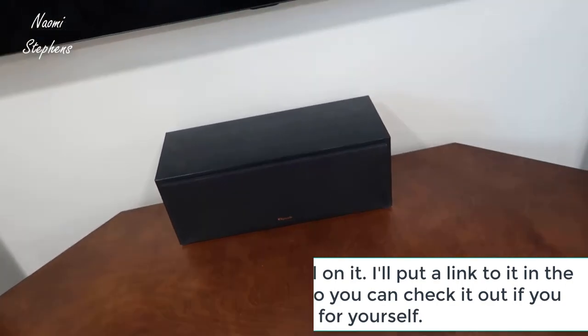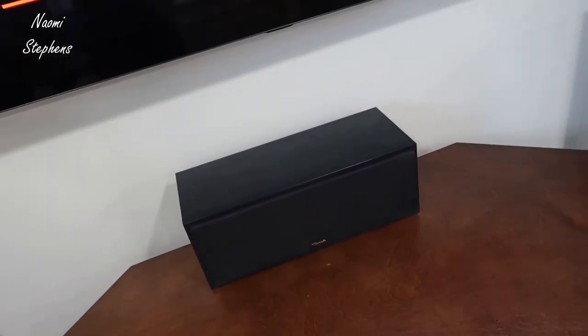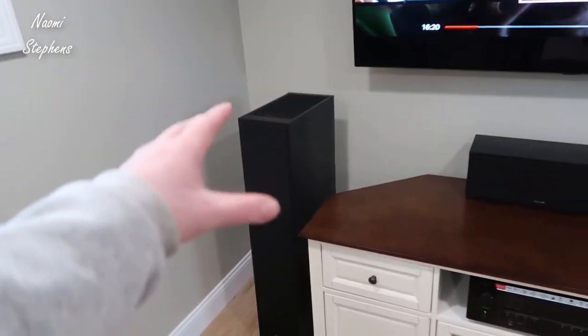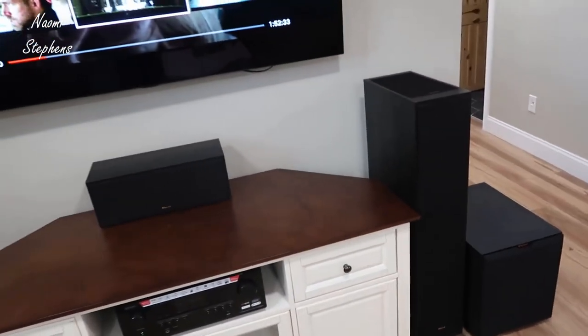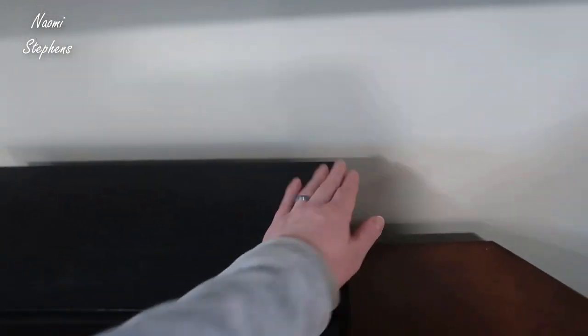First off, this is a fairly good-sized center speaker. I also have one from the Sony lineup and it's probably a little bit smaller than this. We basically have a large TV console here and I'm utilizing these Klipsch tower speakers along with the Klipsch subwoofer on the right side. I'm overall fairly happy with this — the footprint isn't too bad and I still have plenty of space up here on this particular cabinet.